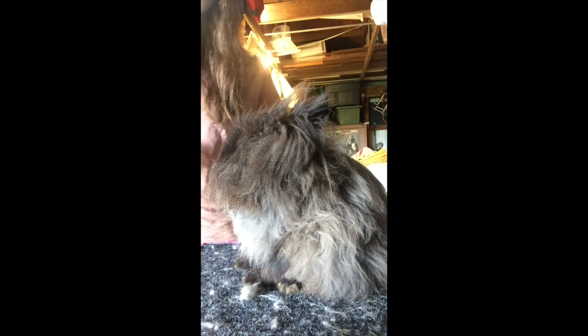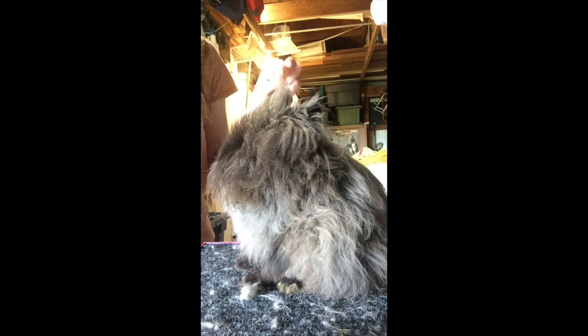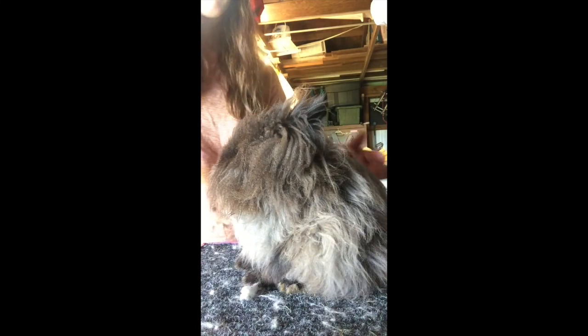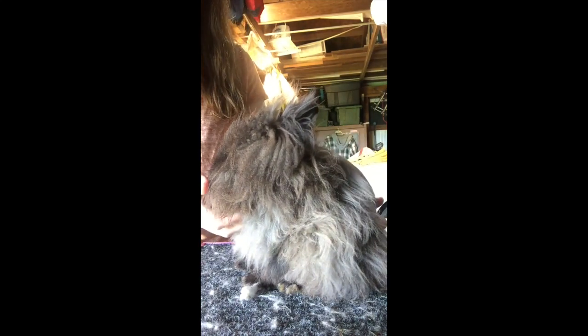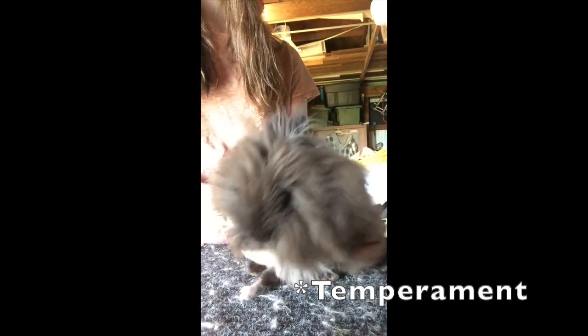Some will be a little bit more flighty, especially if they're younger. Bucks will calm down around breeding age if they've been bred — though not always. Lionheads are very iffy on calmness, but this boy is very, very calm. Get yourself one of these.